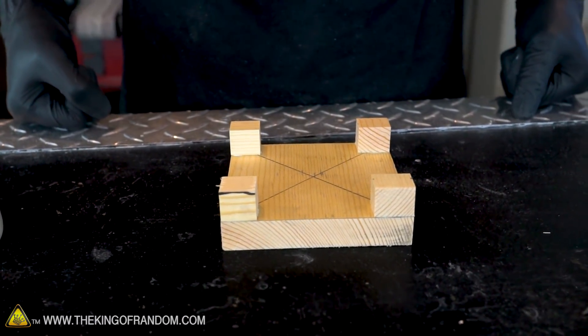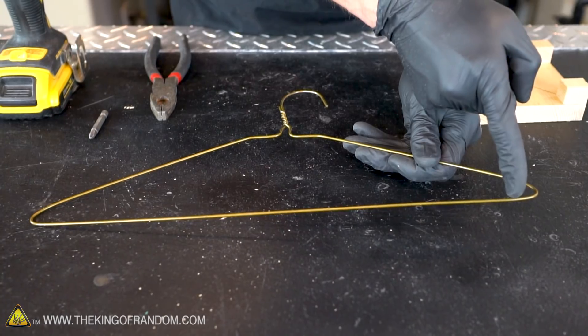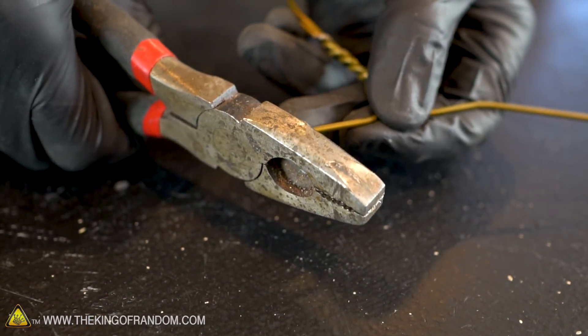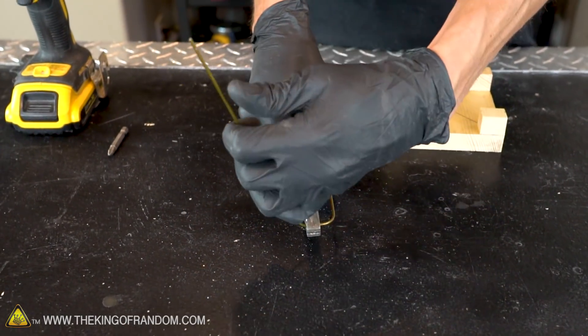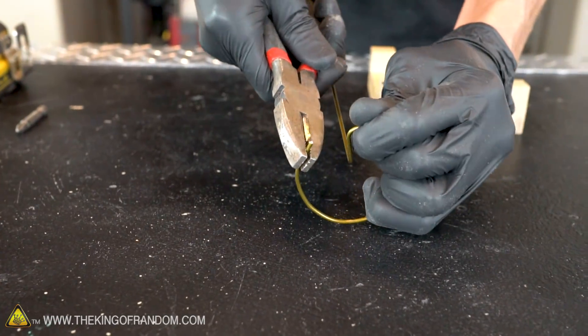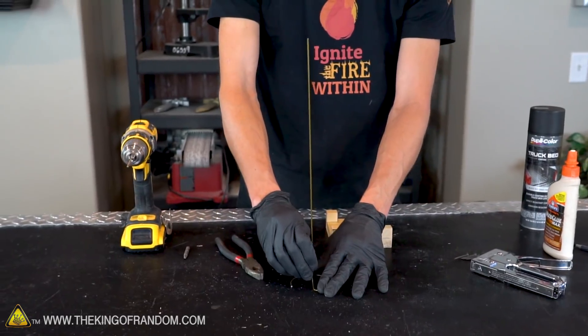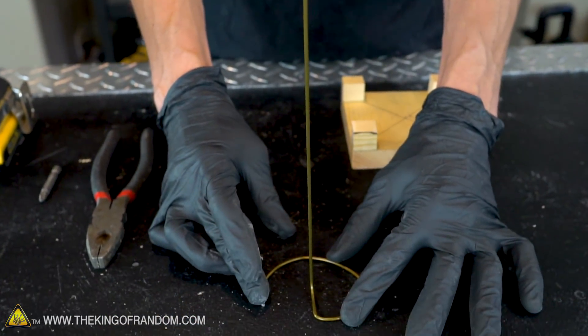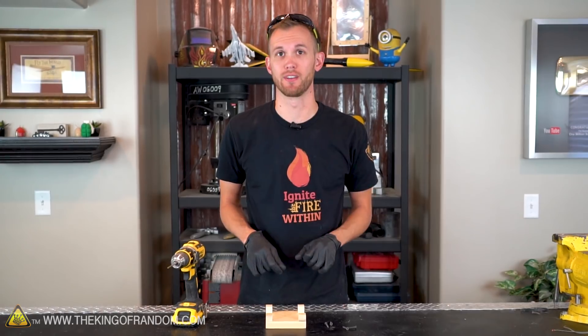While the glue on the base is drying, let's prep our coat hanger. First we want to cut the coat hanger here and here. The long straight part of the hanger wire is going to be the guiding rod for the rocket, and we want to bend the bottom part into a curve that will fit nicely inside our base. You'll want the curved base of the wire to be as perpendicular to the straight part as you can make it — this will help your rockets launch straighter.